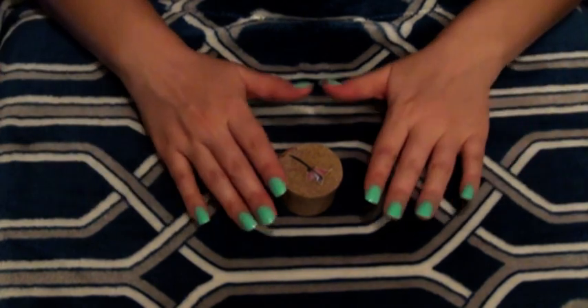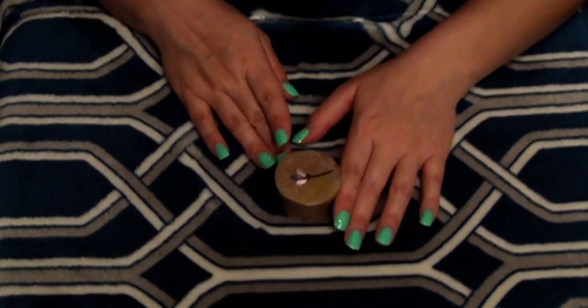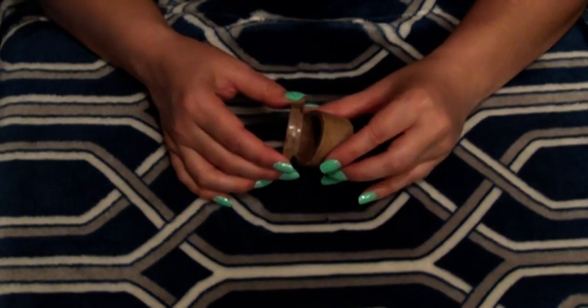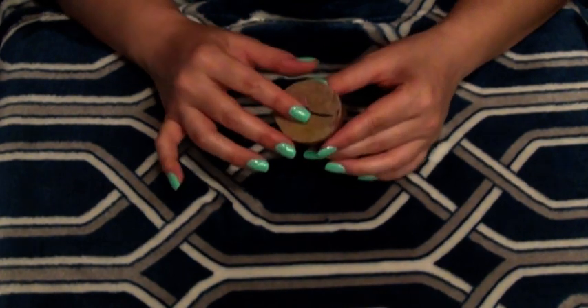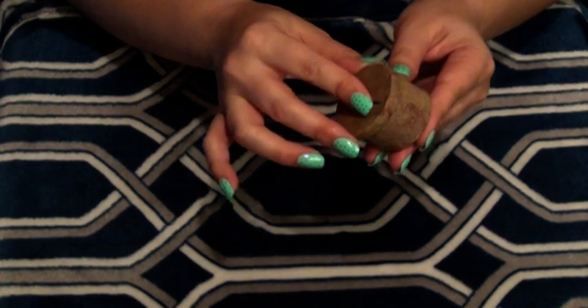So this is the first item I would like to show you today. And the reason I want to show it to you is because it makes a lovely sound. This is just a little jar. I'm going to put it close to your ear, okay? Just opening and closing the little jar close to your ears.